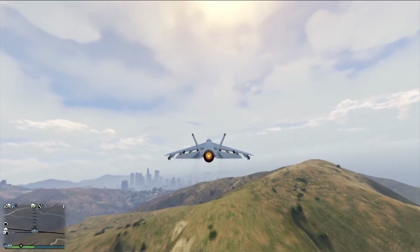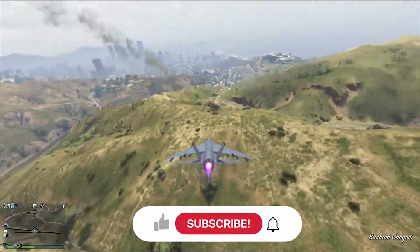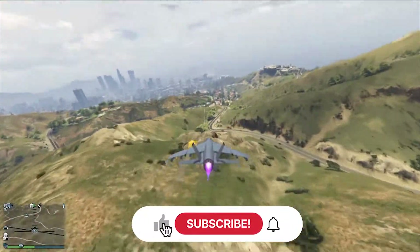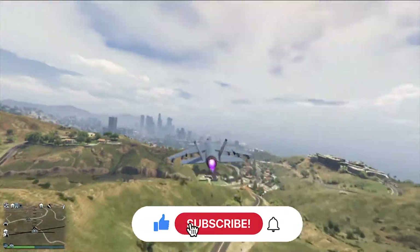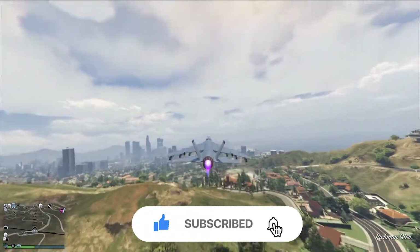So there you have it — that is the Hydra review. I hope you enjoyed this video. If you did, please be sure to hit the like button, subscribe to my channel, and hit the notification bell so you will never miss out on a future video. Thank you guys for watching, and I'll see you in the next one.